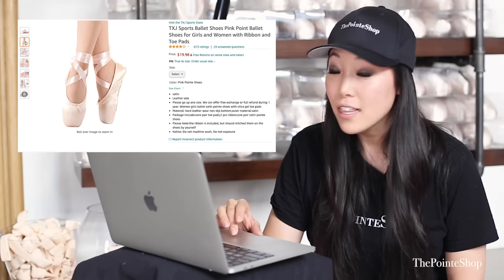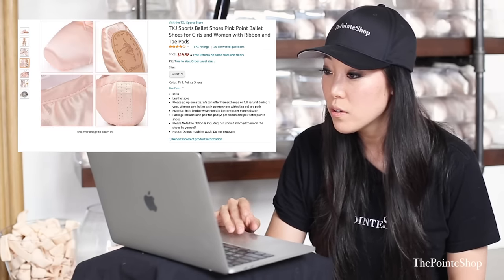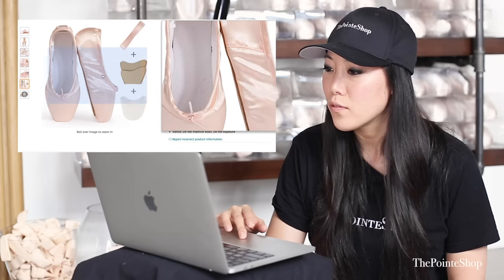These look a lot like the Wish pointe shoes. Let's see — $20. What a deal. And it comes with toe pads. I think they're toe pads — they look very odd.